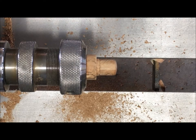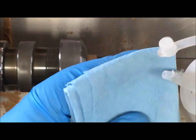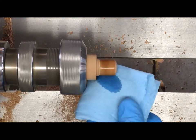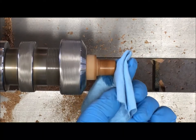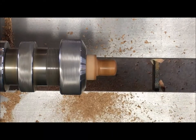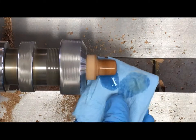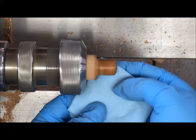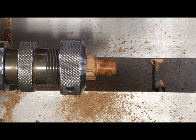Now we're ready to start applying finish. We're going to start with a 50-50 lacquer mixture — this is Deft Clear Wood Finish gloss and lacquer thinner, one part to one part. Put that on a paper towel — always use a paper towel so that the fibers don't get hung up in your lathe — and just put that on and wipe it off with a dry piece of the towel. I'm going to put on two coats for good measure to let that soak in; it'll harden in the wood and work like a sanding sealer.